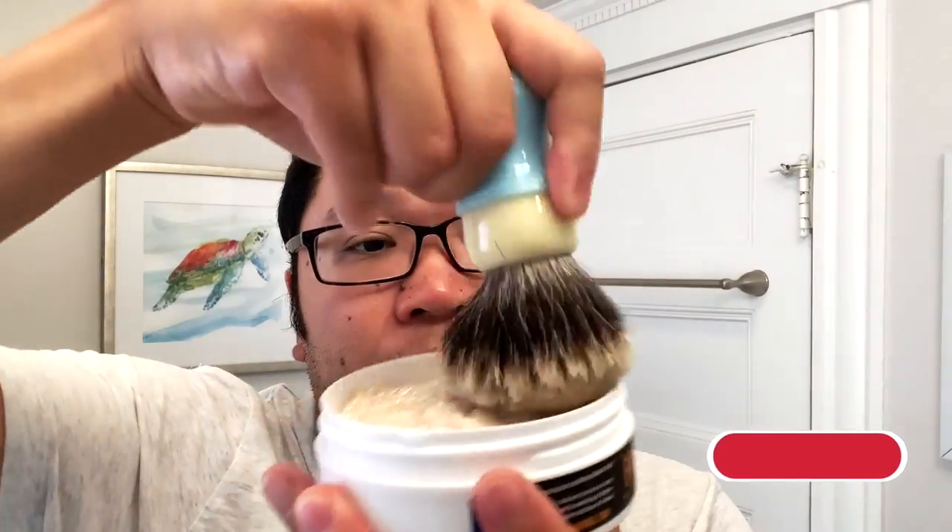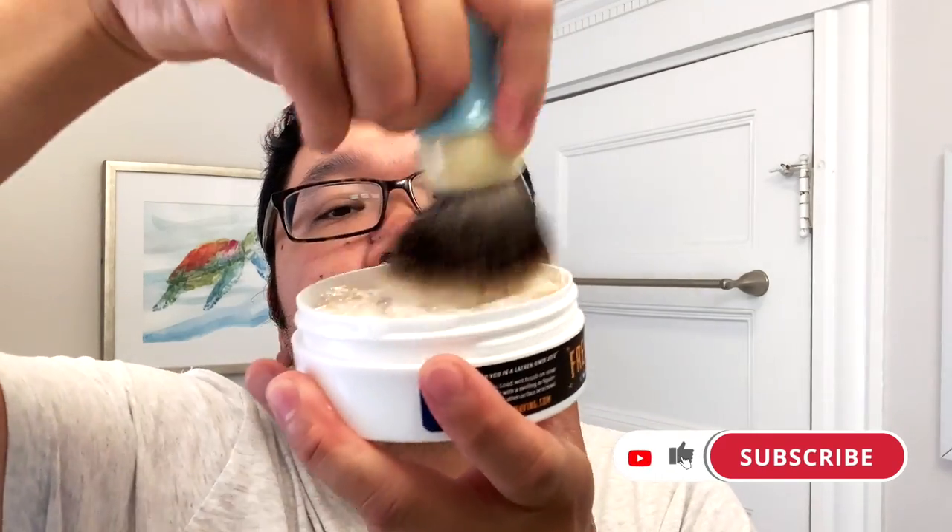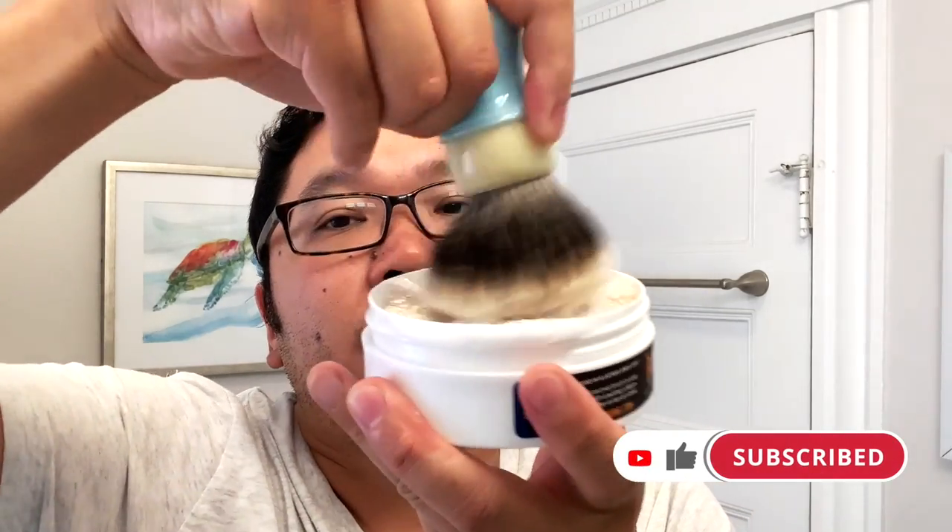If you're enjoying the video, please be sure to hit that like button. And if you haven't done so already, please consider becoming a subscriber to the Lather Hog channel. I also want to invite you to check out the Lather Talk Discord to interact with fellow wet shaving enthusiasts, listeners of the Lather Talk podcast, and just all around cool people.